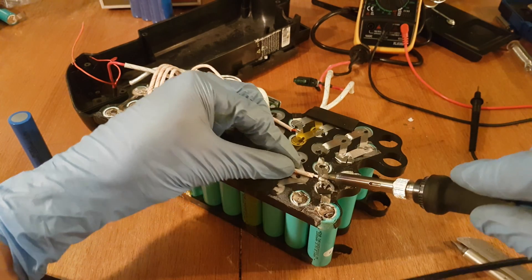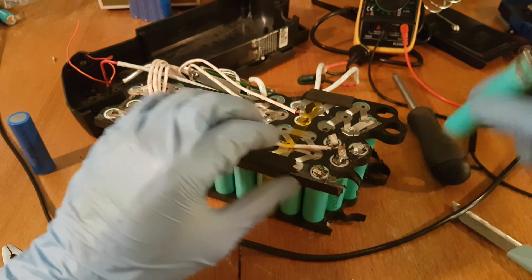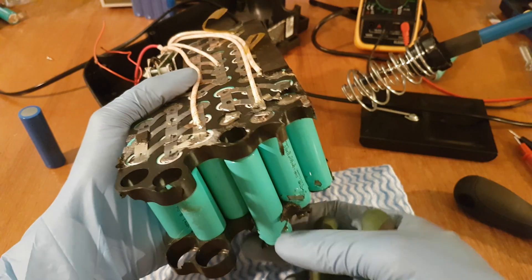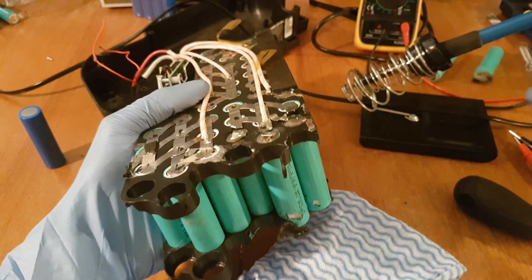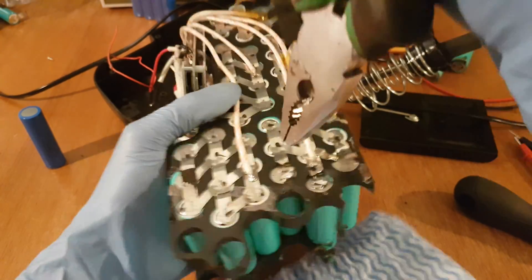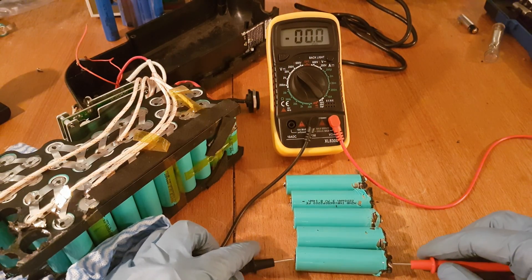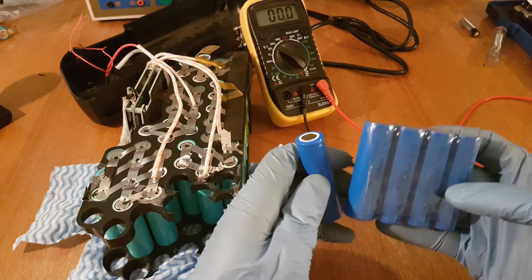I will remove this wire. Now since all the nickel strips are off I can begin to remove the cells. I think I have to cut the plastic case on one side at least. Removing the second and third cells. To verify once again, these cells are completely empty.